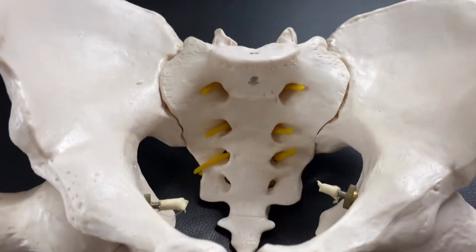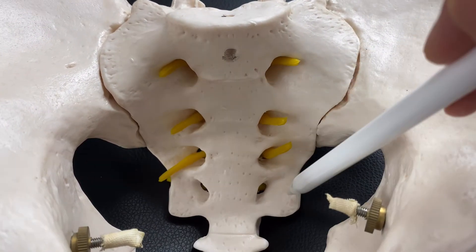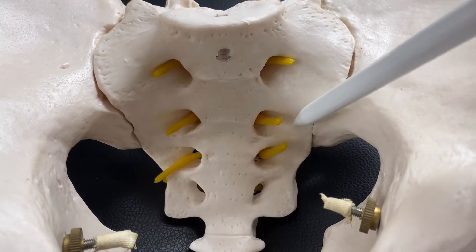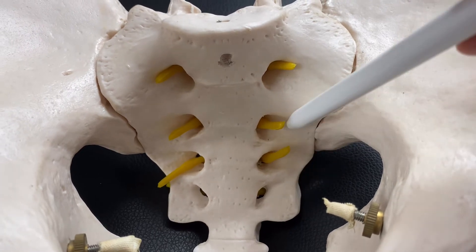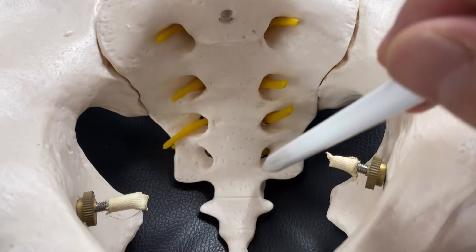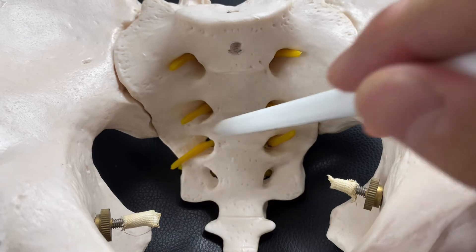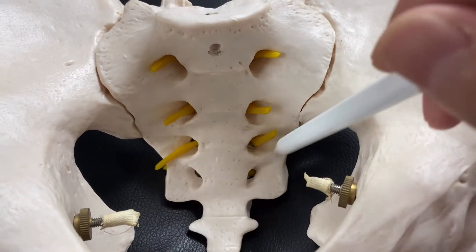Let's look at the sacrum a little bit. We have the sacrum here. On the anterior side of the sacrum, piriformis attaches. Piriformis is one of the hip joint muscles. And on the coccyx and sacrum, the pelvic floor muscles attach.